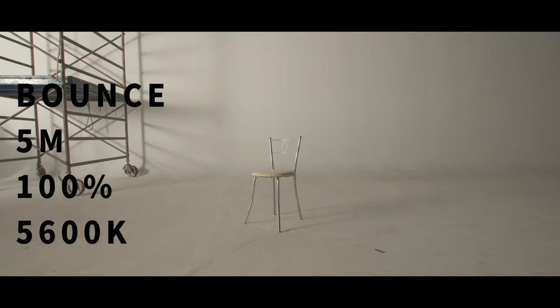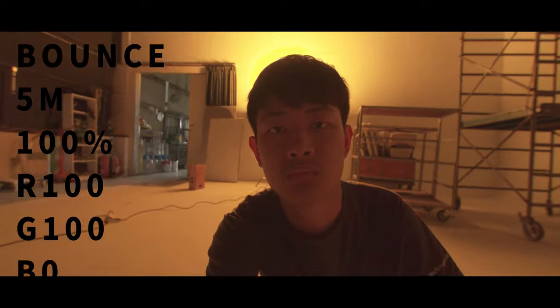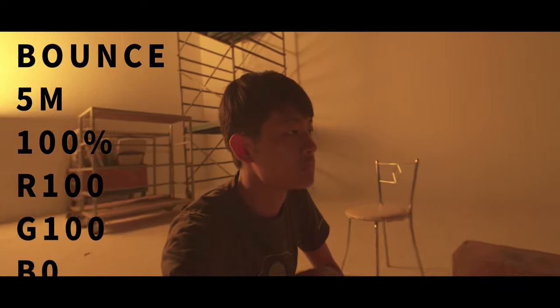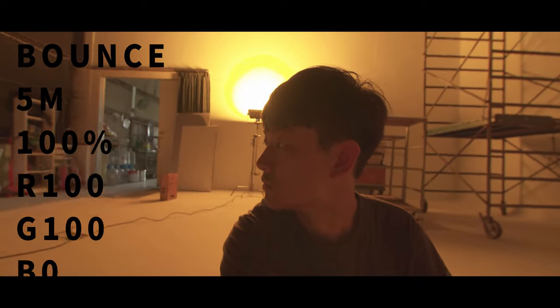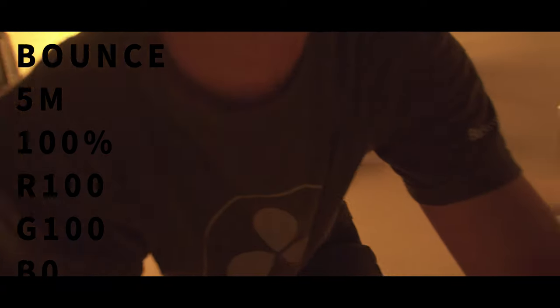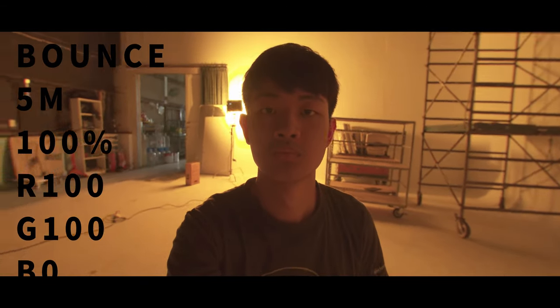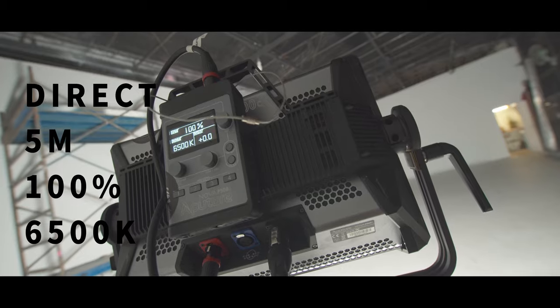It looks pretty, pretty bright. The Aputure Nova has a 120-degree beam angle soft light, so it's super easy to light up a huge wall or a huge scene. It just looks beautiful — look at this footage, 5 meters of soft bounce light. This is awesome. And because the beam angle is so wide, it's so easy to create some creamy soft light. I really love this kind of creamy soft light. Look at that shadow — it just looks amazing.